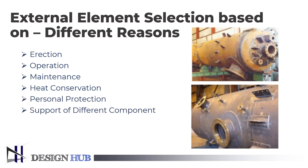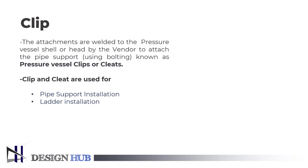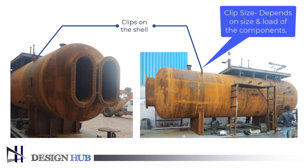Let's see the first external element of a pressure vessel, which is clip. Clips are the attachments which are welded to either the shell or the head of the vessel for bolting the brackets for pipe supports. The clip is attached to the pressure vessel to support components like piping support, ladder installation, platform, fireproofing, and insulation. You can see where clips are placed in the given figure. The size of the clip and bolt depends on the size and load of the components. Normally, these clips are designed by the structural department.